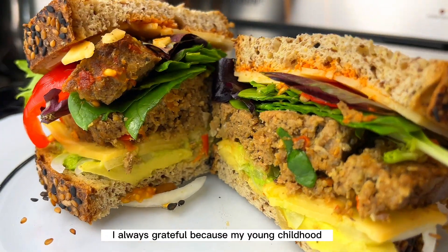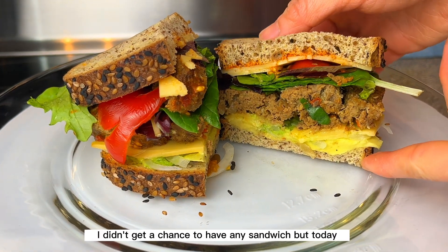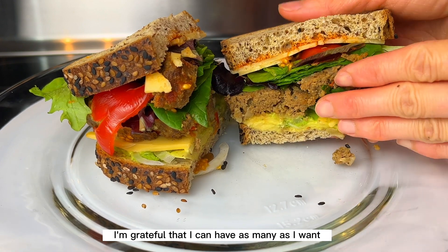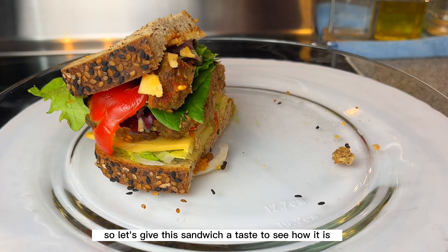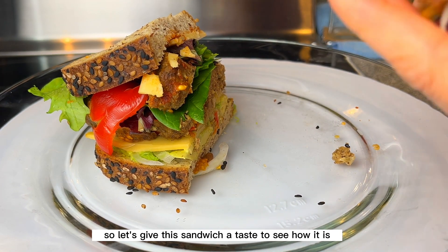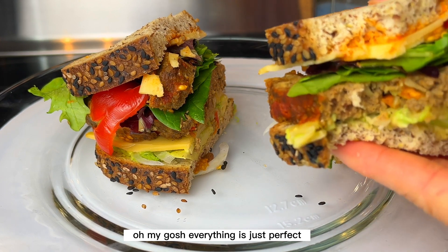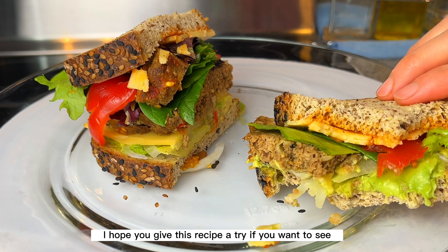Whenever I have a sandwich, I'm always grateful, because in my young childhood I didn't get a chance to have any sandwich. But today I'm grateful that I can have as many as I want. So let's give this sandwich a taste — oh my gosh, everything is just perfect and so good! I hope you give this recipe a try.